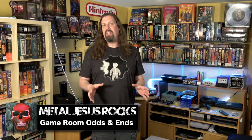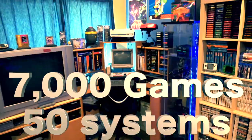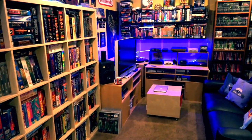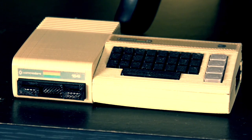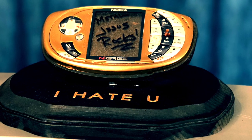Hey guys, Metal Jesus here. Today's video is going to be a little bit different because it's really a companion to the larger game room tour that I did about a year ago. Most people are really interested in the games, the consoles, and the computers, but I get a lot of questions about the little things that you see in the background that kind of make my game room my own. Often there's a little story associated with most of these odds and ends. So in this video I'm going to walk you through some of those.